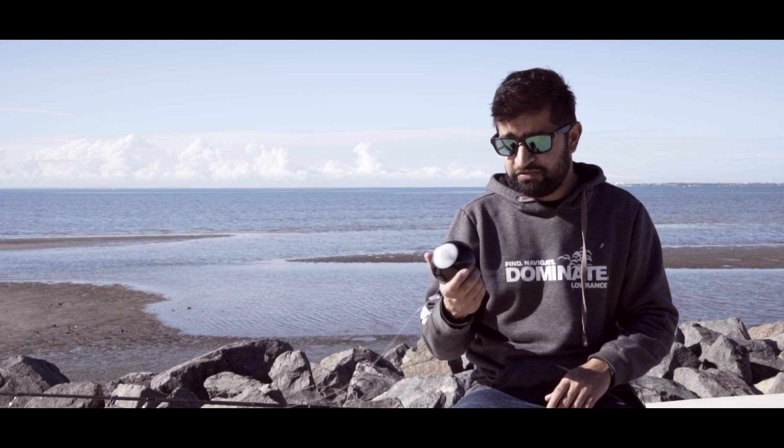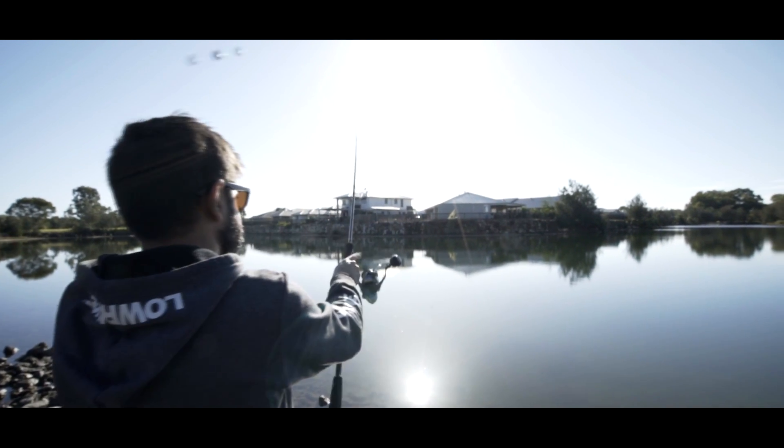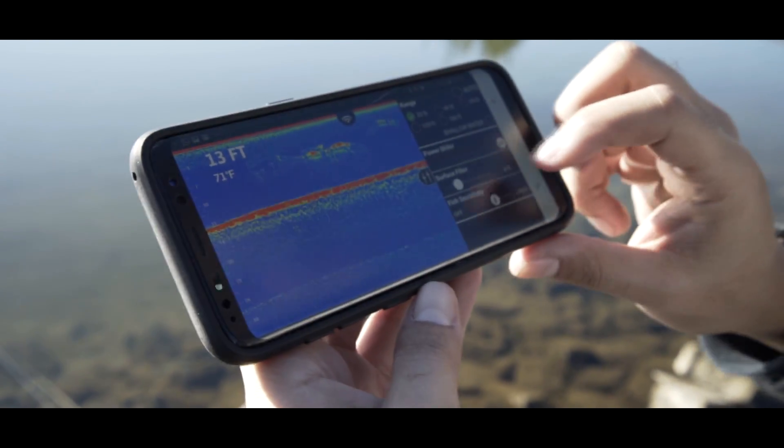That was a really cool feature we worked out with this. We used it on a still lake, we used it on a sandy bank. The things that you can find with this are really cool. It is literally like having a sounder on your boat, but on your phone.